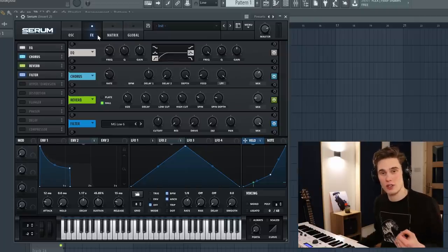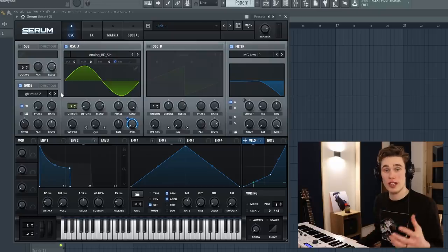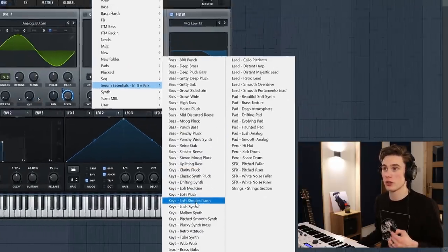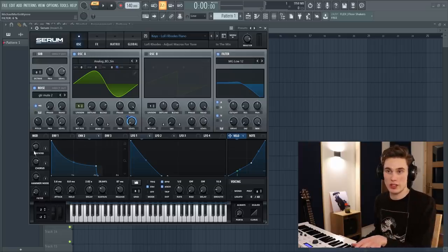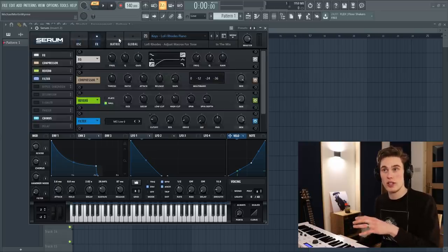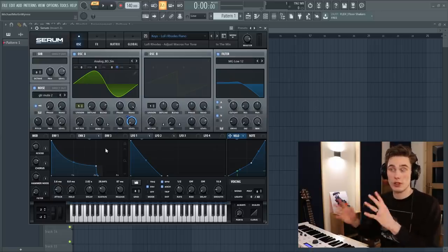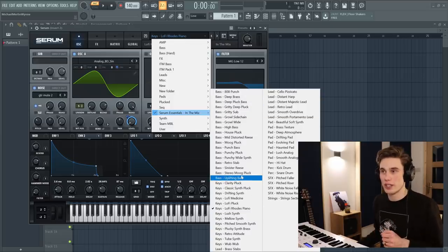But the sound design doesn't have to stop here. You can, of course, pile on as many effects as you want in your synth or on your mixer — do whatever it takes to make it sound great for your song. So that is pretty much this entire sound. Now, in my sound bank, which you can buy if you want — it's in the description — this is one of the presets called Lo-Fi Rhodes Piano. In that particular preset I've also set up the macros so they can control the reverb, chorus, and the amount of hammer noise on the go, so you don't have to dive into the matrix and the effects.